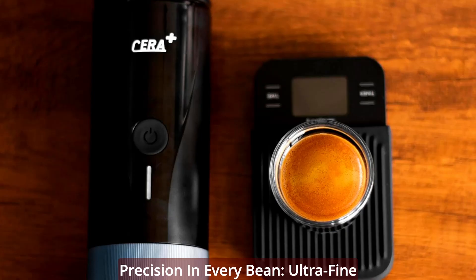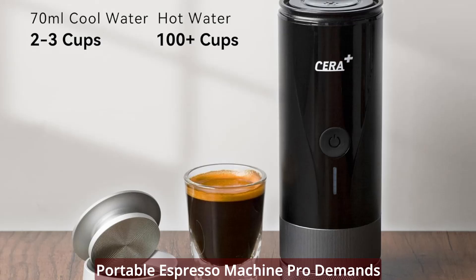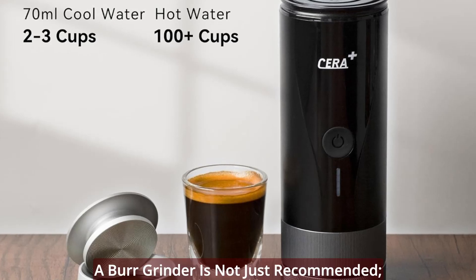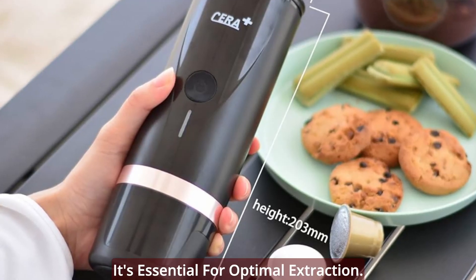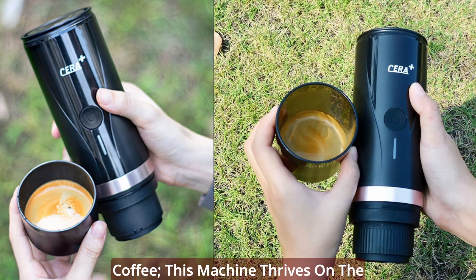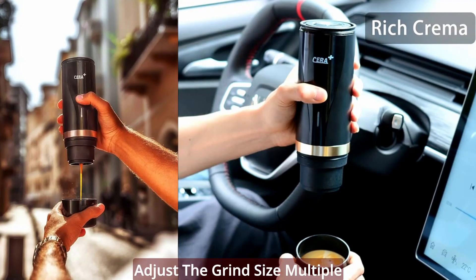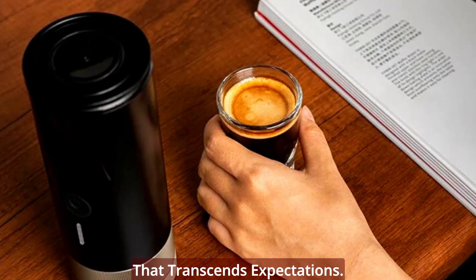Precision in every bean — ultra-fine ground coffee mastery. The Syrah Plus Portable Espresso Machine Pro demands the best from your coffee beans. A burr grinder is not just recommended; it's essential for optimal extraction. Say goodbye to commercial pre-ground coffee — this machine thrives on the freshness of ground coffee beans. Adjust the grind size multiple times for an espresso experience that transcends expectations.